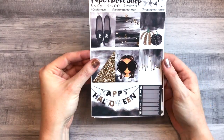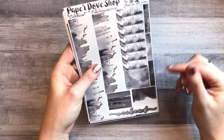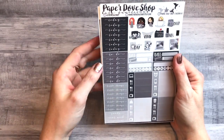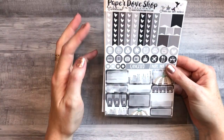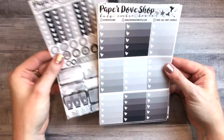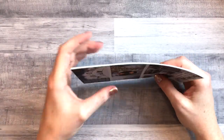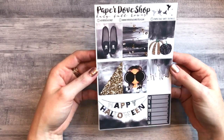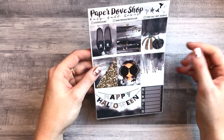We have the double box, full boxes, weekly tracker, bottom washi — so cool and pretty — washi strips, date covers, weekend banner, headers, little things, bill dues, functional icons, habit trackers, checklists, big icons, half boxes, quarter boxes, and the full ombre heart checklists. This kit is full — you could only buy it as a full kit, no mini or a la carte. This is definitely going to be the week of Halloween. I love her little cat ears — so adorable.